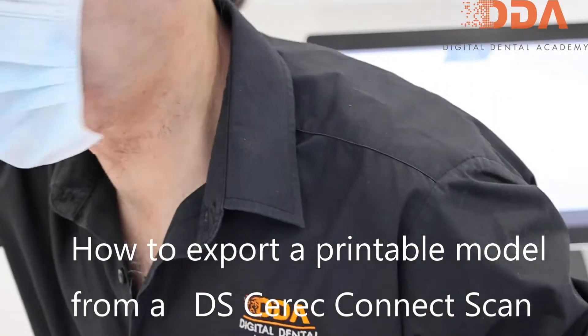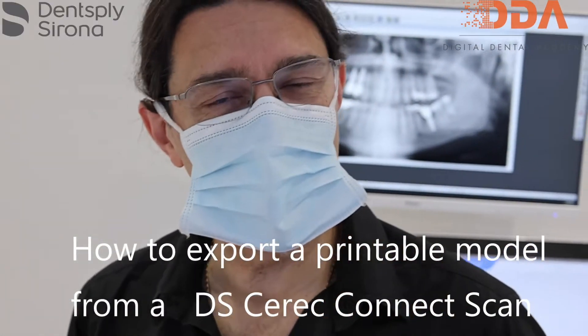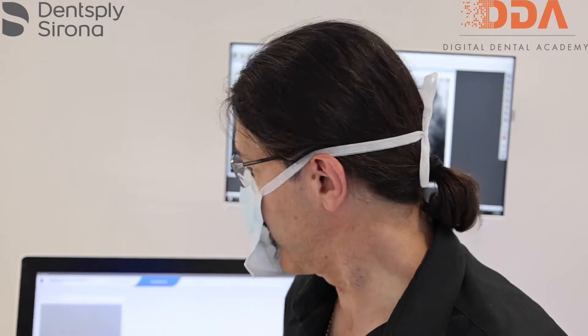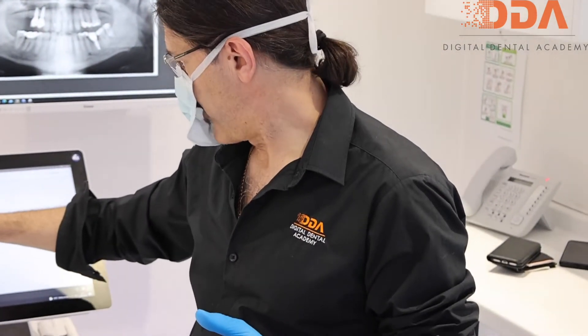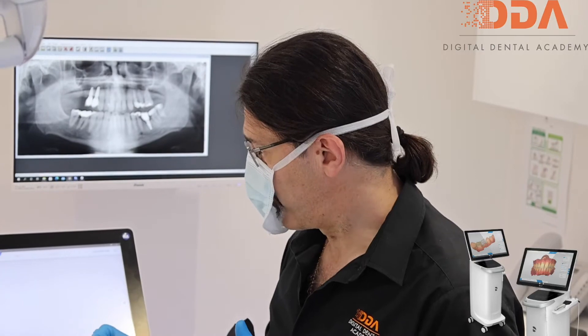Welcome to another IDDA tutorial. Today we're going to show you how we scan, connect, and export a solid model for printing directly from Connect. The libraries we've set up with our patient include the lower jaw, the upper jaw, and the buccal bite scan, which will correlate the two STLs correctly. We're using the PrimeScan today.